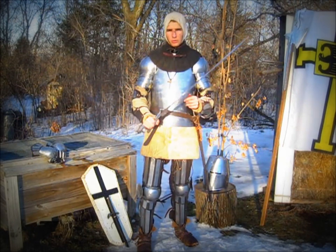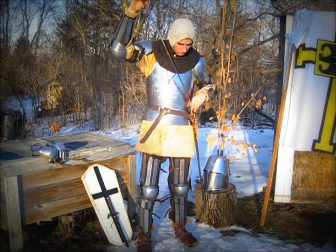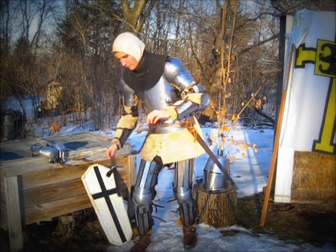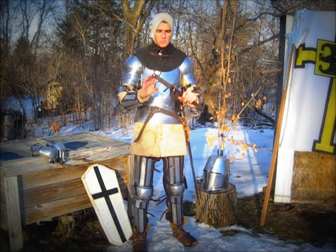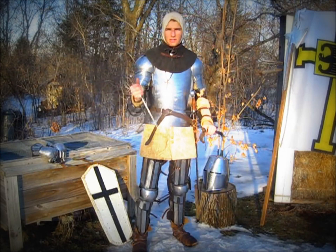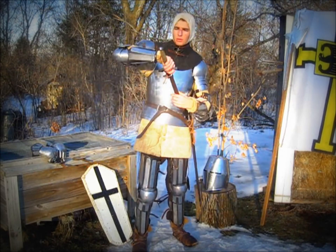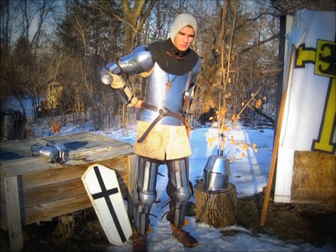The blade is made for reenactment so it can withstand a lot of abuse. This one is made by Mayhawk Armory. I also have here a small dagger. It is not typical of the 14th century, but for now it is a temporary piece that I use in combat in case I become disarmed. I usually put it on the back and slip it in like that.